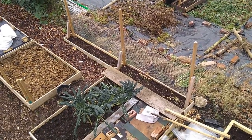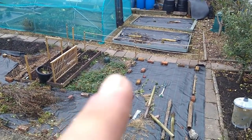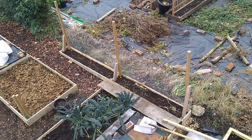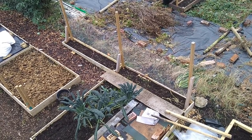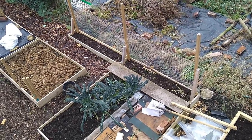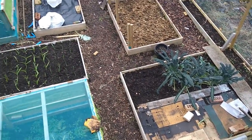This pea bed here that's down here, that's coming out, and that's going to be either shifted over this weekend along that fence line, or it's going to be stowed away until next year. But the soil that was in there, which has got the enhanced nitrogen from the peas that we grew into it, is going to be going either into buckets or to top off the beds with.